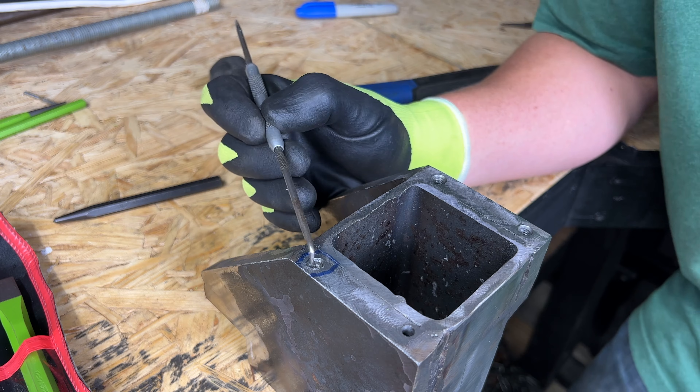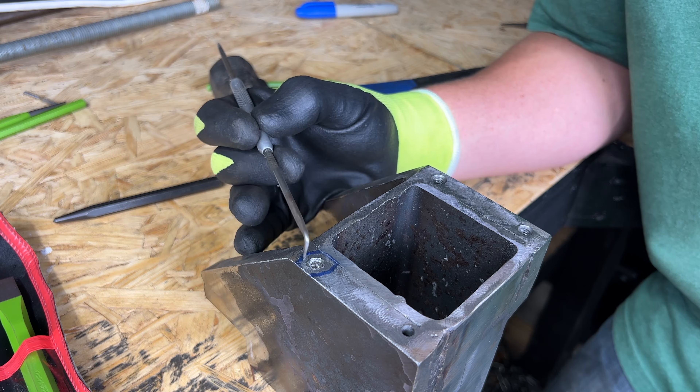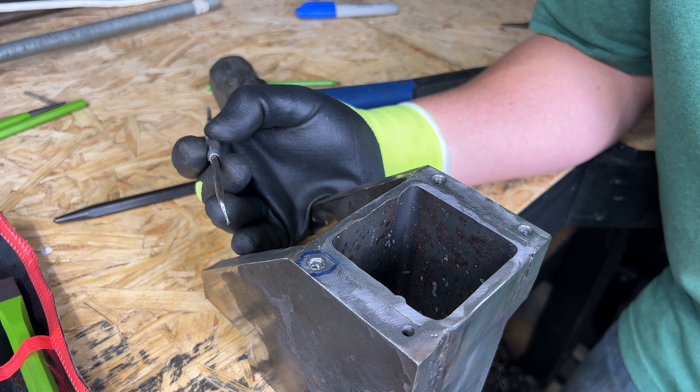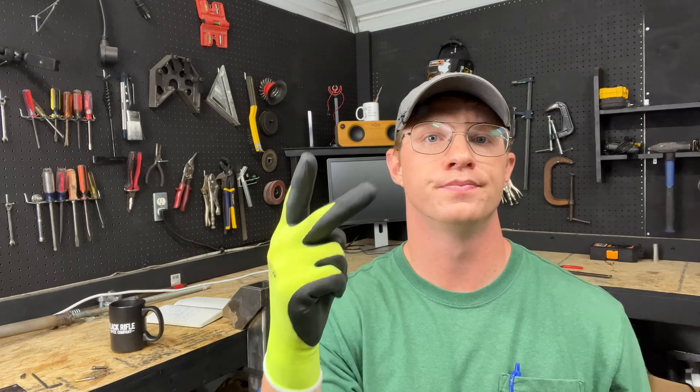Nothing's breaking off — it's just getting divots. That tells me the material is just not brittle enough in the portion I'm working on. Let's try something different; this isn't working.